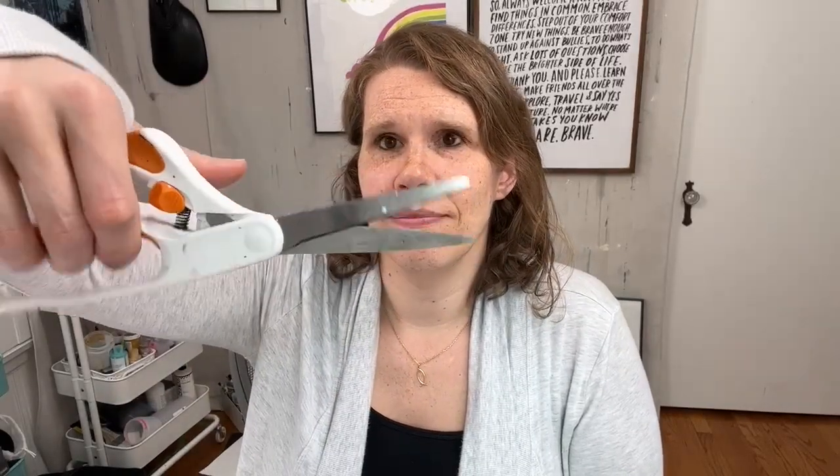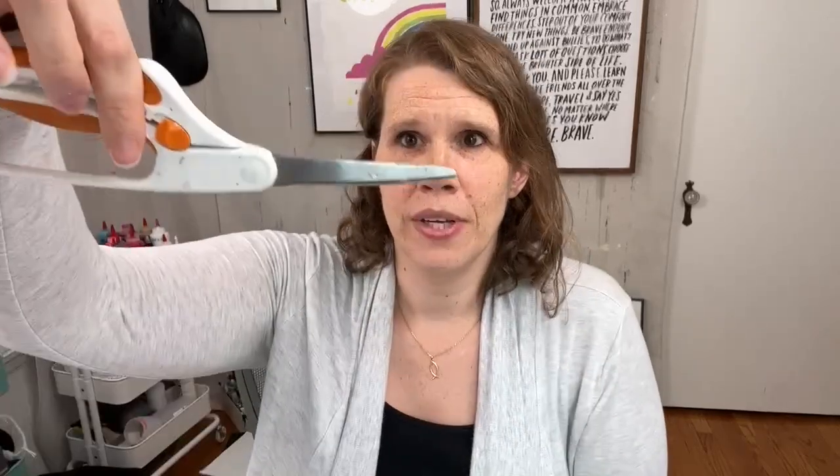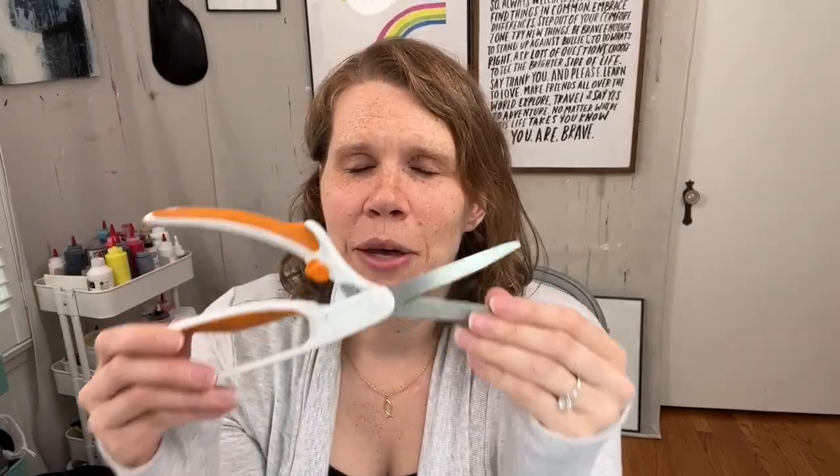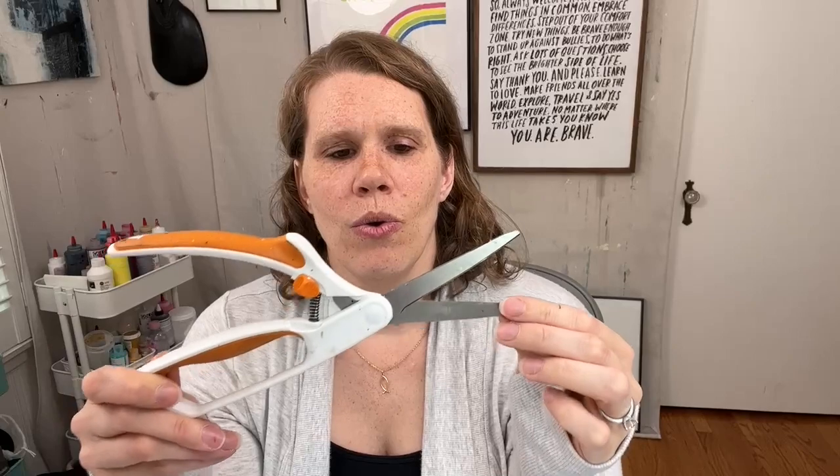Starting with my best friends — these are my Fiskars scissors. They're called easy action scissors. This is a special arthritis scissor so you don't have to use your thumb. You just pull with your fingers on the bottom and they lock into place. I use this little switch here. Mine don't really stay closed, but that's okay. My thumbs hurt all the time — I just have bad arthritis. So these are lifesavers. If you want to be kind to your hands, if your hands hurt when you're making collage and cutting papers, invest in these.